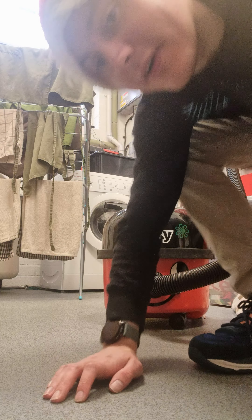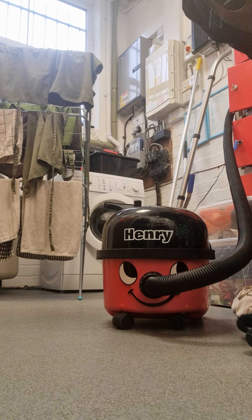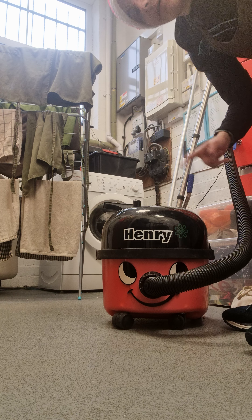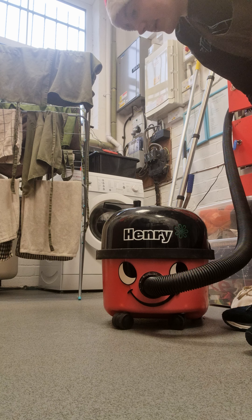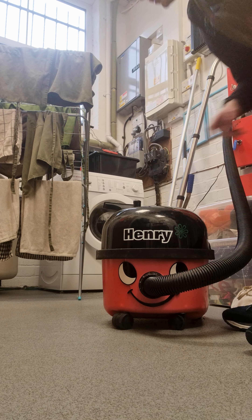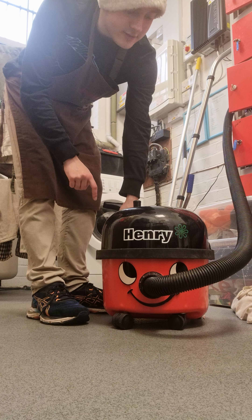Hi everybody, welcome to my X-Files at Christmas. We are going to be replacing the dustbin bag for the Henry vacuum, and I'm showing you how to do it. With that said, let's get on with it.